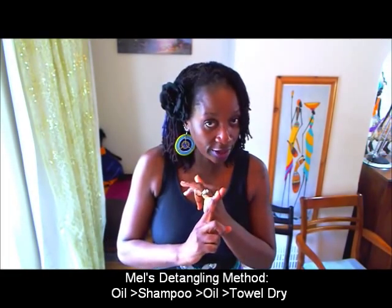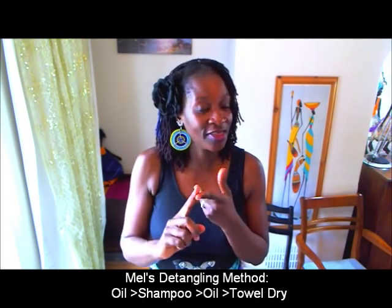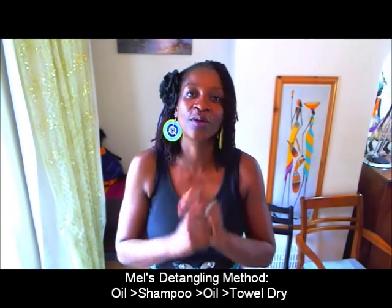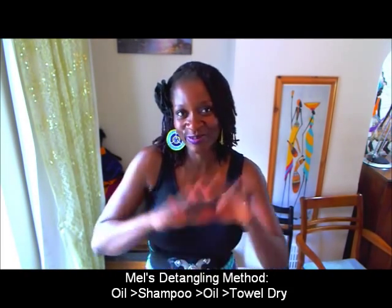Just in case you didn't catch that — the routine is: oil, shampoo, oil, then towel dry. Oil, shampoo, oil, then towel dry — to help you detangle. Thanks for watching this posting, take care of you. Bye!